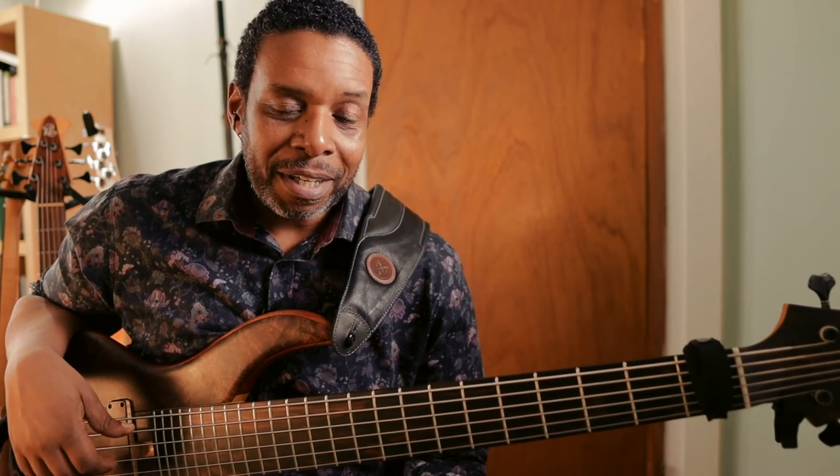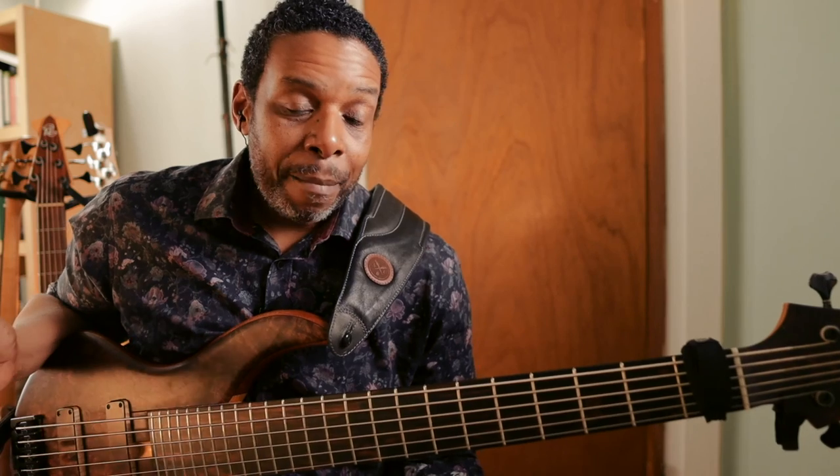The fret wrap is a good help for me, and in the meantime I'm working on developing my right hand technique to clean things up a little bit more. And my friends, I'm going to leave you with those exercises. That's going to be that. My name is Rich Brown. Thanks for visiting me once again in the Brownstone, and I will see you in the next video. Peace.